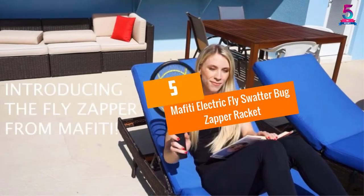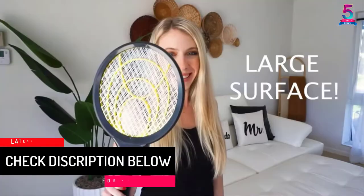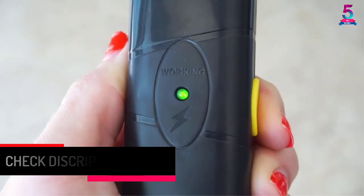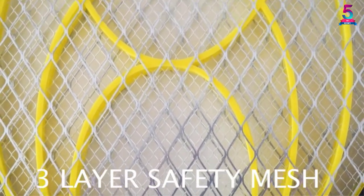At number 5, the Mephiti Electric Fly Swatter Bug Zapper Racket. With a high power output of 2,200 volts, this bug zapper racket will guarantee the instant killing of mosquitoes. This product also has a three-layer safety design, making it very safe for users against any kind of shock.